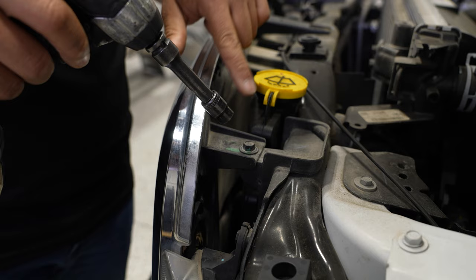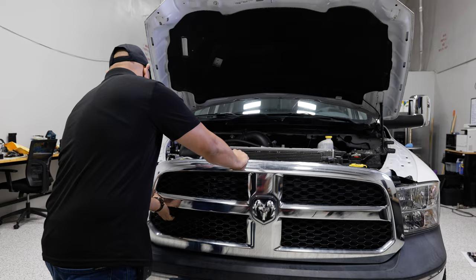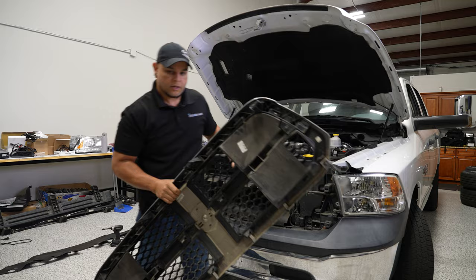Alright, once you pull the four 10 millimeter bolts out, you can just take your grille and pull towards you to release the retaining clips that are holding it on. And we can set this aside.